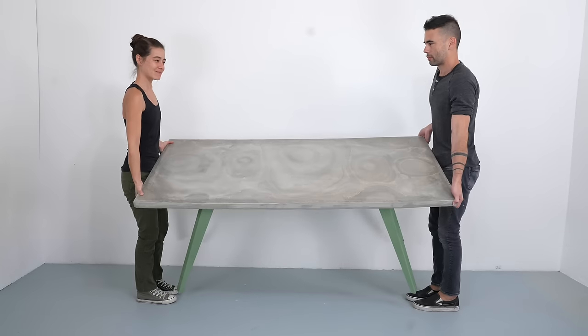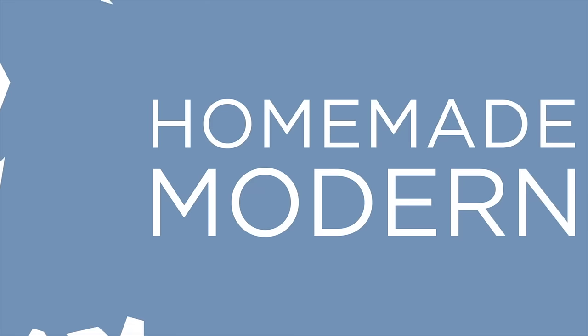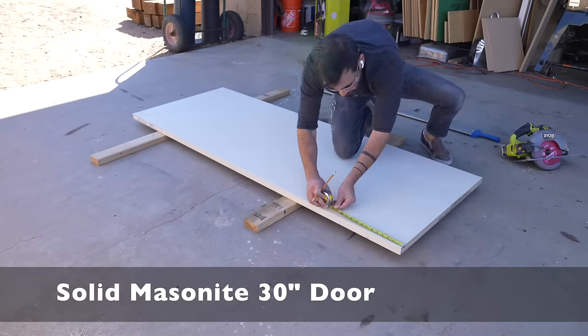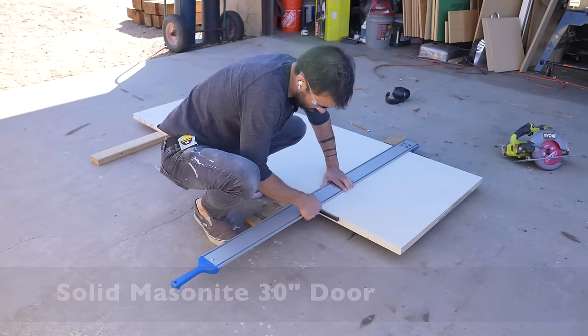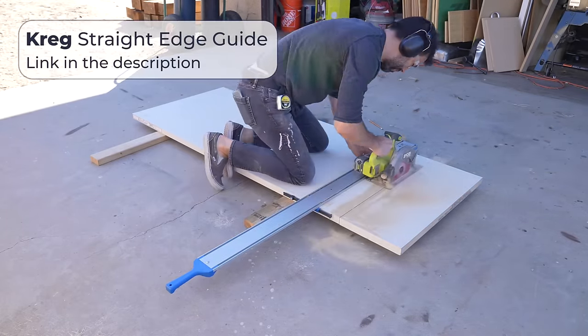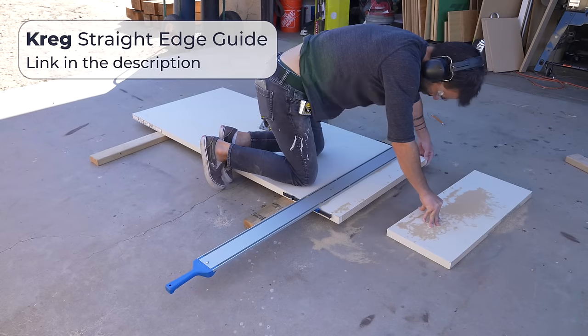Today we're going to make a concrete table that's lightweight. We're going to start with a solid core door. I got one that was 30 inches wide, and I'm going to trim down the length just a little bit using my circular saw and my straight edge cutting guide from Craig.